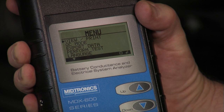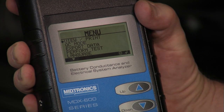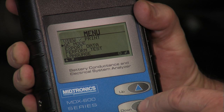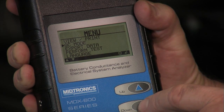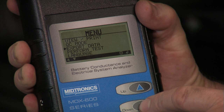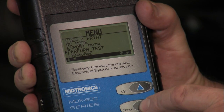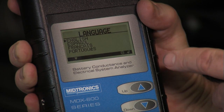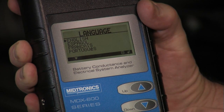The feature set available in this MDX 650 includes simply viewing or printing the previous or last test result. We've got a quality control mode typically used in inventory control. We can export the data through the IR port on the side. We can perform a test, and we actually have language selection in each tool — English, Spanish, French, and Portuguese.